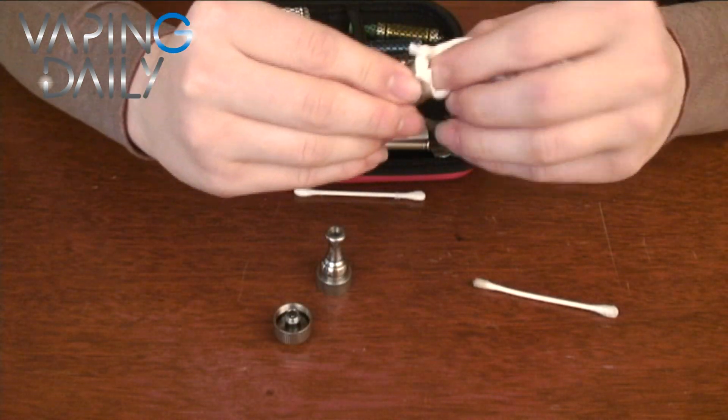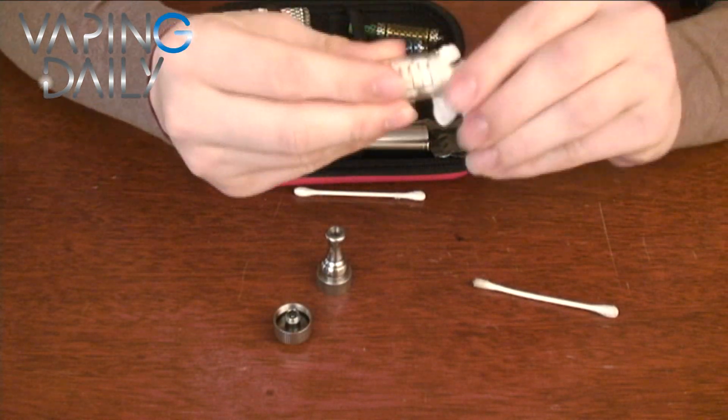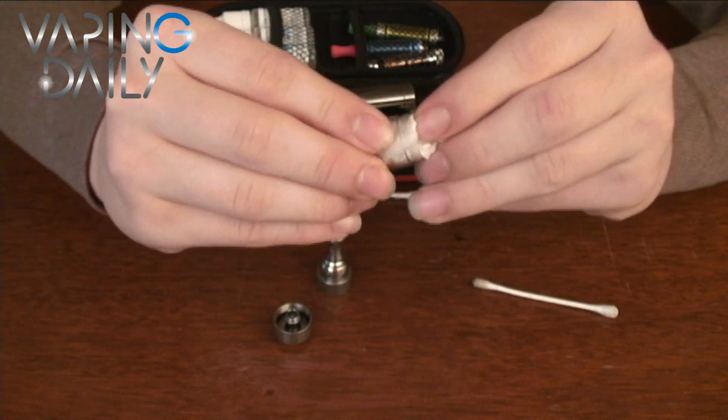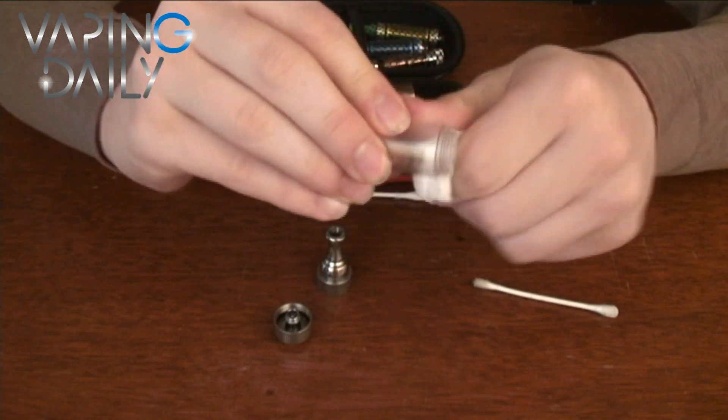I'm also going to take some toilet paper and clean out the inside of the tank. Normally, I would do a little bit more thorough job with this, but to save time, we're just going to go from there.